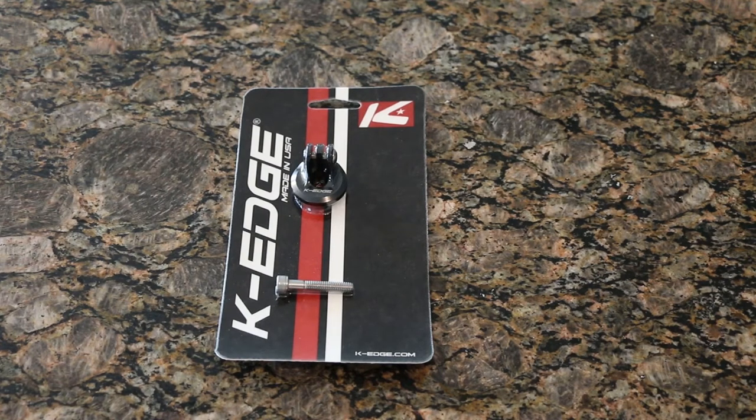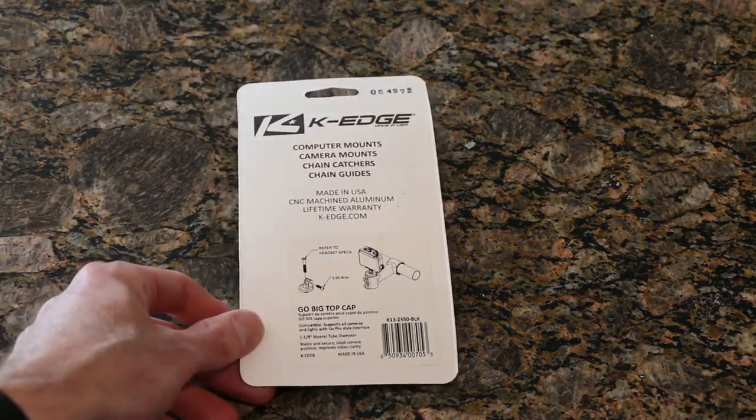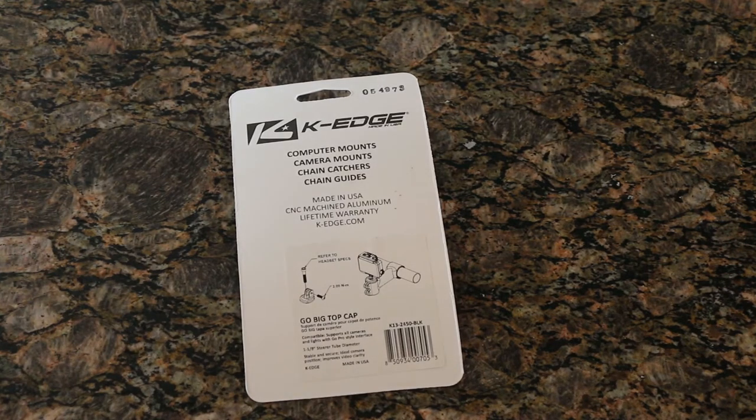What's going on guys, today we're checking out the K-Edge GoPro stem cap mount. This is going to replace your headset star nut cap and give us the opportunity to mount a GoPro. For a guy like me, it's going on my road bike because I spend quite a bit of time on it and get into some ridiculous situations. I wanted something to catch footage on a loop, and it's also to protect myself.